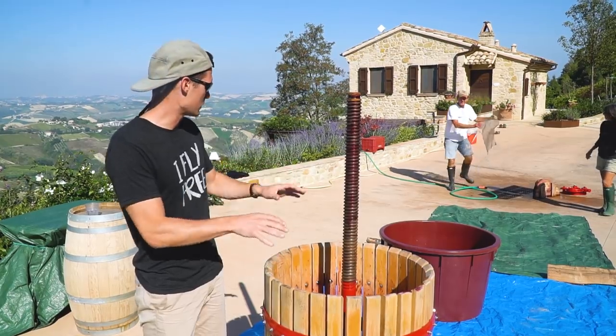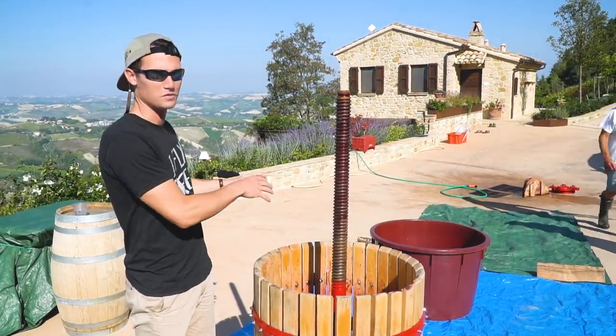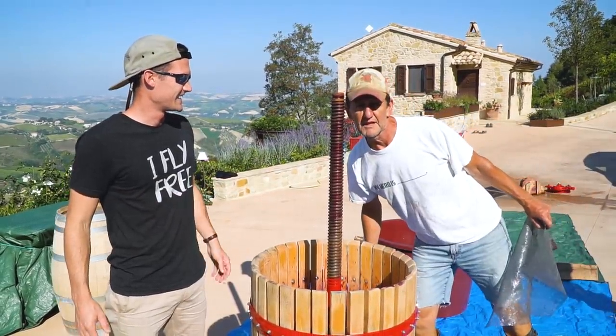It's going to go into the barrel press, into a smaller bucket, into the bigger bucket, and then ultimately it's going to be pumped downstairs. And then into my liver.